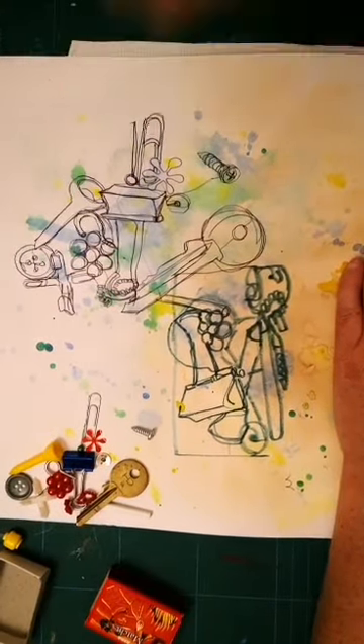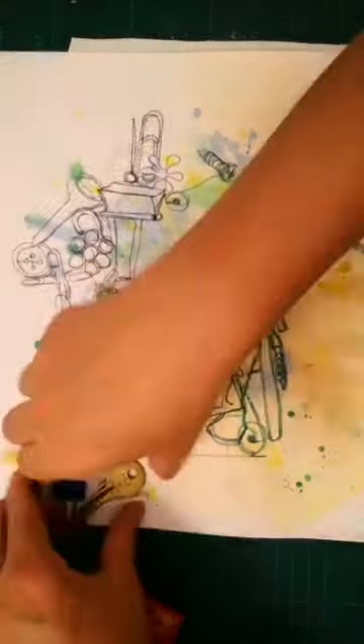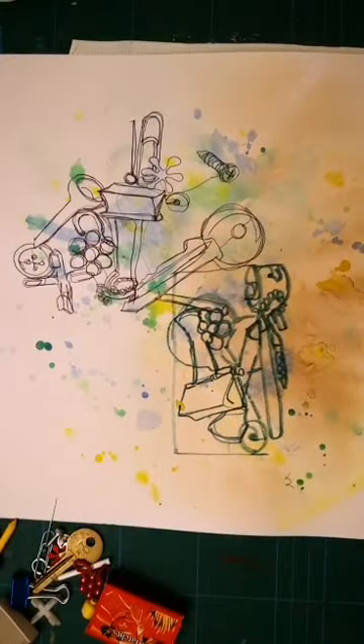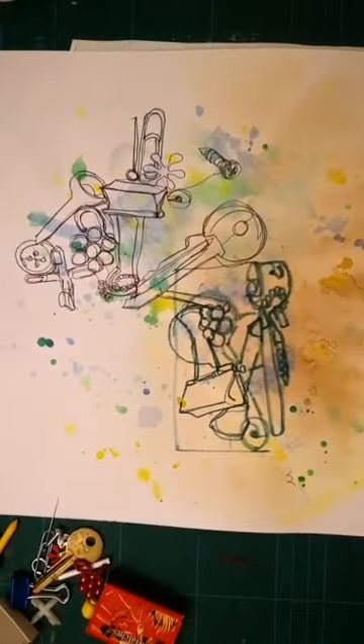If you need to rest your hand you can, but then you must go back to where you left the page. Think about where you're going — that bottom left, for instance.